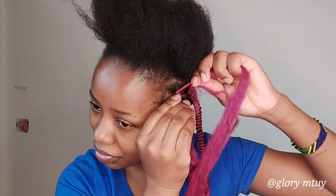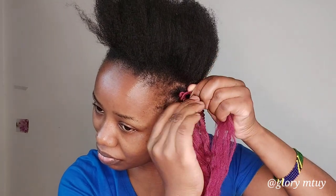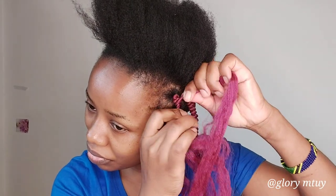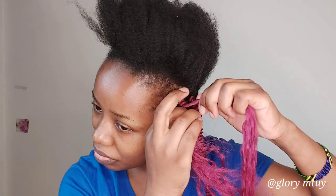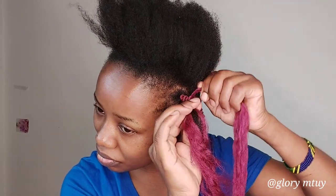The second twist I make sure I twist at the back of the first one. You have to be careful here — if you roll the second one on top of the first one, it means you push your hair down and the Brazilian wool will slide down. So the first one you twist on your roots, and the second one you twist at the back of the first one.